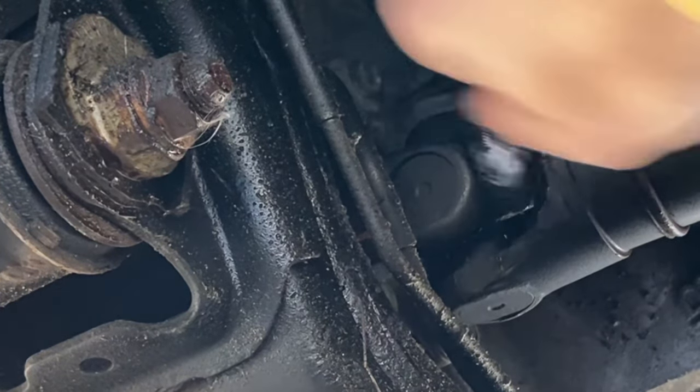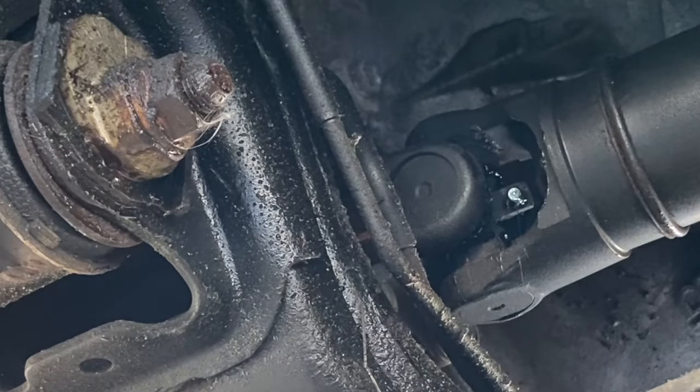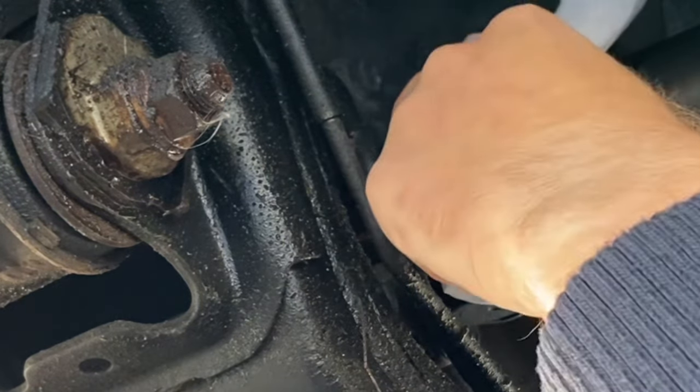And that's it! Thank you so much for watching. If you found this video helpful please give it a thumbs up, also check out all my other 4Runner maintenance videos if you're interested, and just a reminder I leave links to all the products used in the description below. As always, we'll see you in the next one.